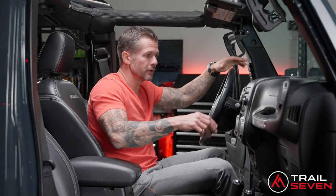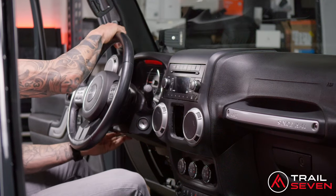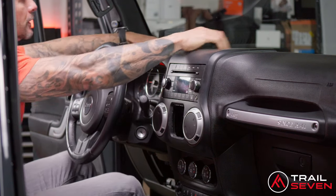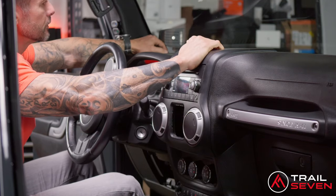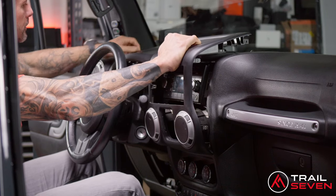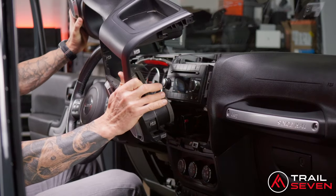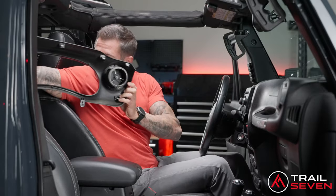After that's out, you're ready to remove the full dash panel. I recommend lowering your steering wheel all the way down — it makes it a lot easier to navigate around. You can reach up on the left side behind the speaker lever and right up front, and you'll see it pulls right out. There's no need to disconnect the air vents. Store that in the back seat as well.